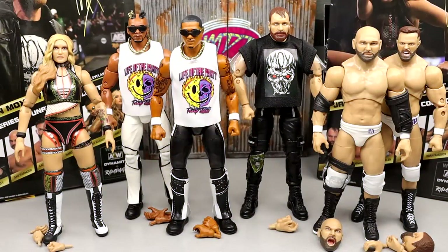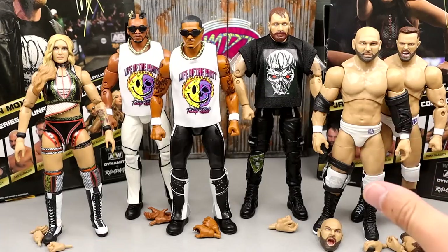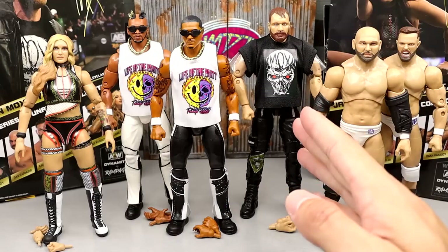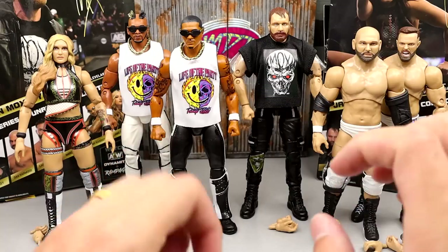Here's AEW Unrivaled 12 out of the packaging. Lots of stuff going on with this wave — some things I like, some things I don't. There is a lot about this wave that I'm just genuinely not excited about. It would be cool to one day rank every single AEW set — that would give us like six or seven AEW Unmatched sets and 12 Unrivaled sets, maybe 20 sets total. Anyway, here we have FTR — boo figures, yes the wrestlers are great but these figures, not so much. Then we have Mox, then Private Party, then Jamie Hayter. Let's get into it.